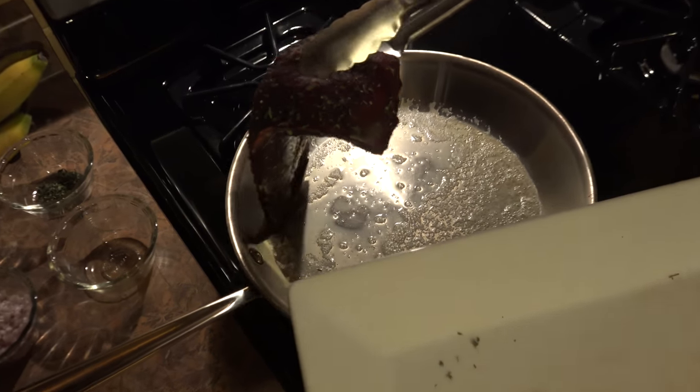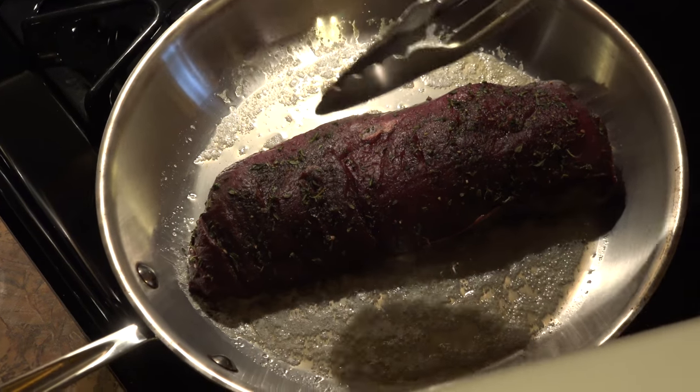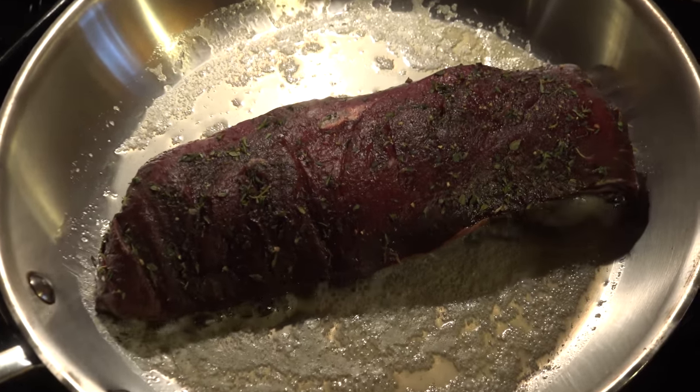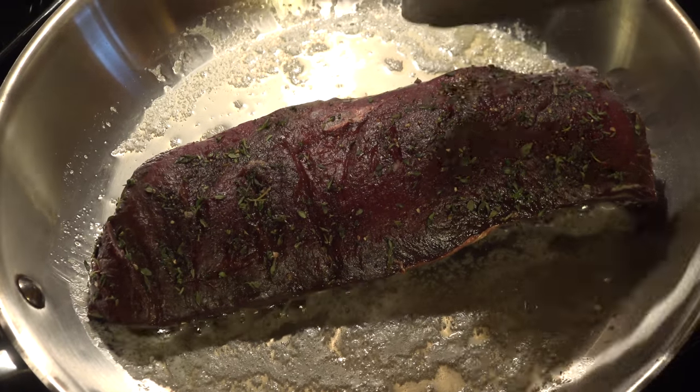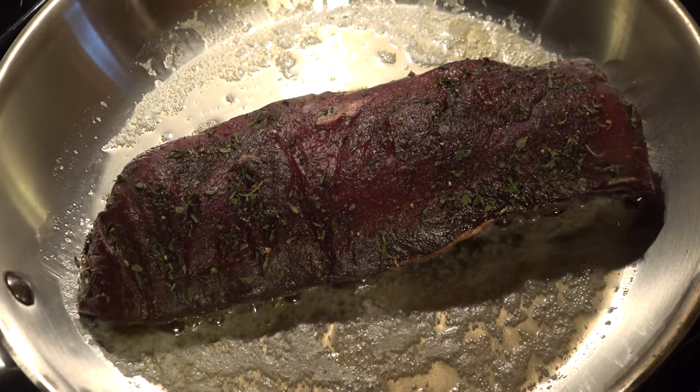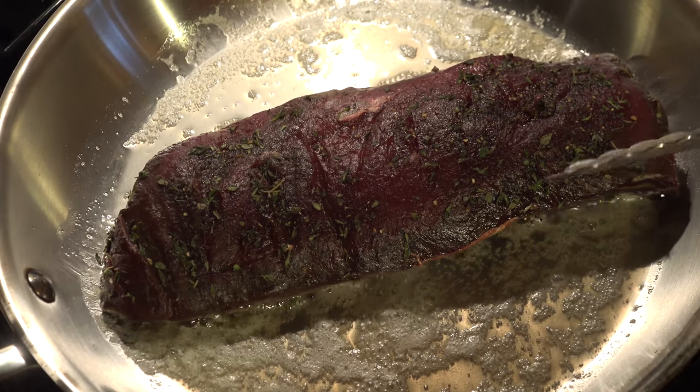We're just going to add this to the skillet. You can see why you definitely want to cut it in half — there's no way the whole thing would fit in here. But if you want to do two of them, cut it in half and put one on each side of the skillet. We're going to sear this on both sides until it gets nice and brown.